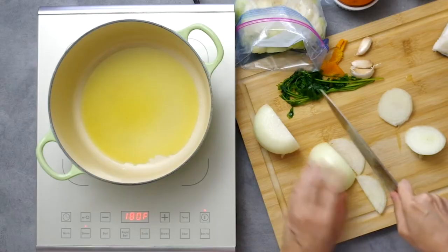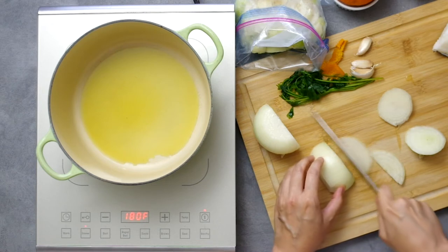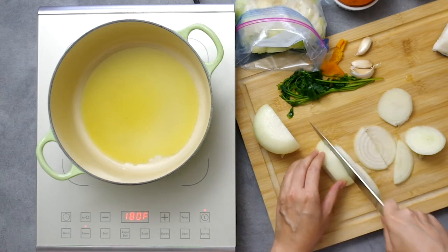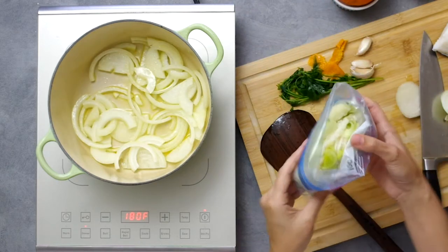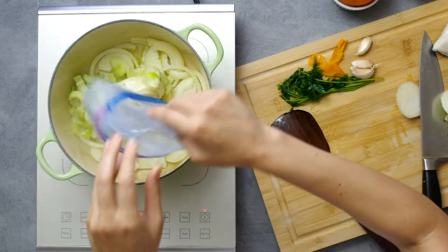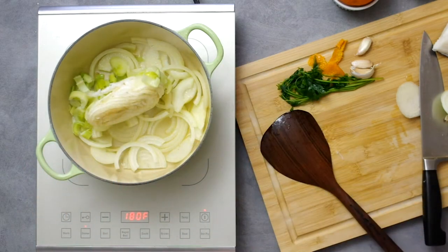We start with heating four tablespoons of olive oil over medium heat and slicing one medium onion into half moons, then adding them to the oil. We'll also add a third of a medium fennel bulb, also sliced, and one whole leek, sliced.